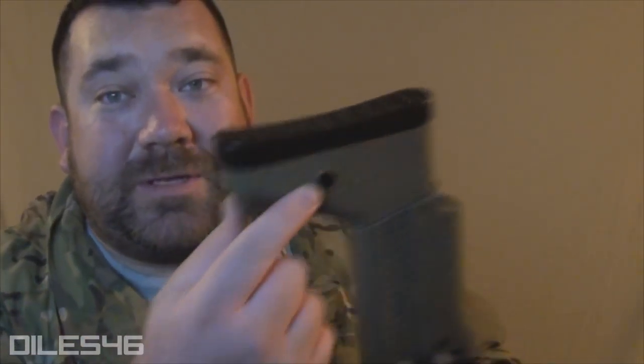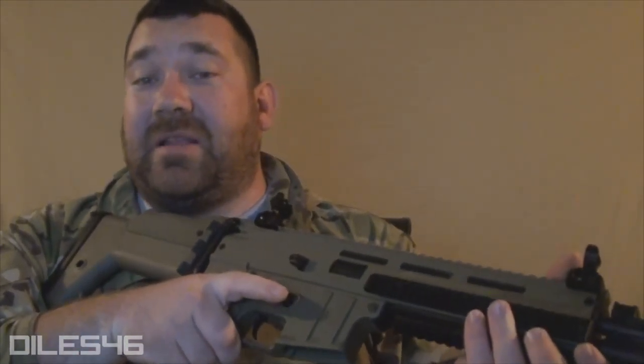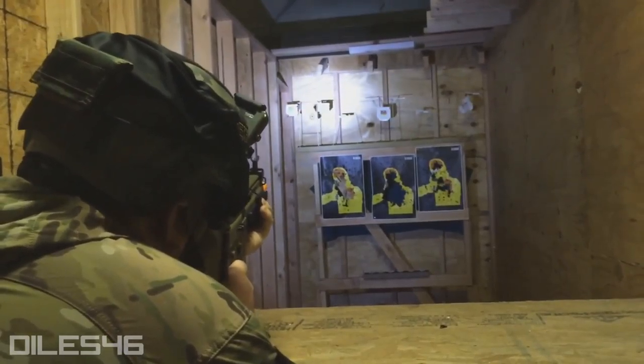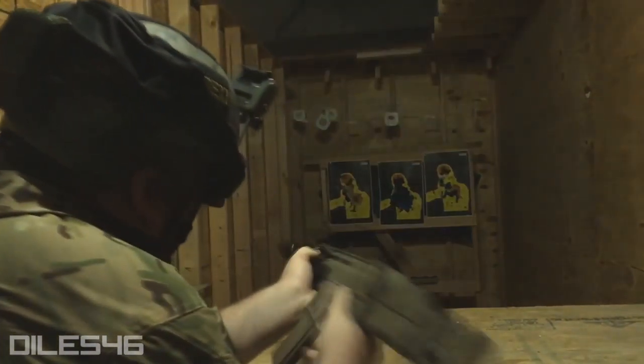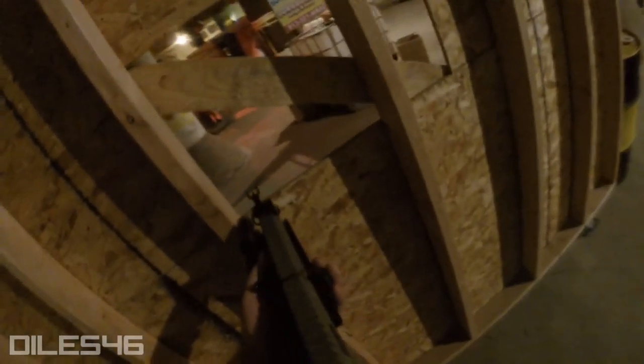You're going to have QD sling attachment points on the stock, which is really nice, and you can see that texturized stock with the ISSC markings. For Classic Army's skirmish line — their budget-friendly entry-level AEG — this thing is impressive. It comes with the inline MOSFET, wire-cut gears for extra precision, a quick-change spring system, a reinforced gearbox, and 9mm bushings. For a budget-friendly AEG, that's a serious internal package.